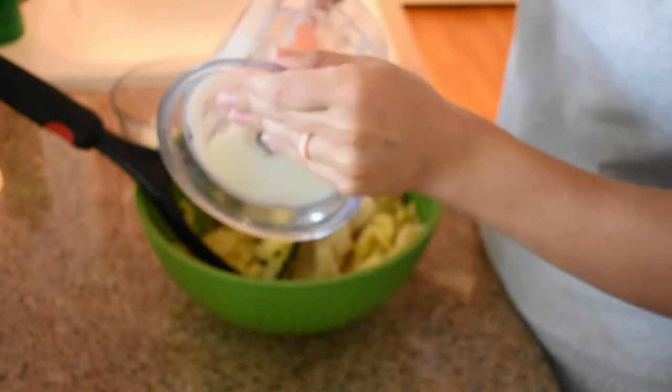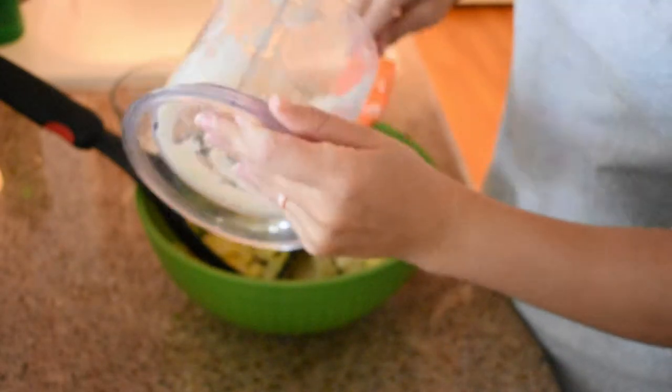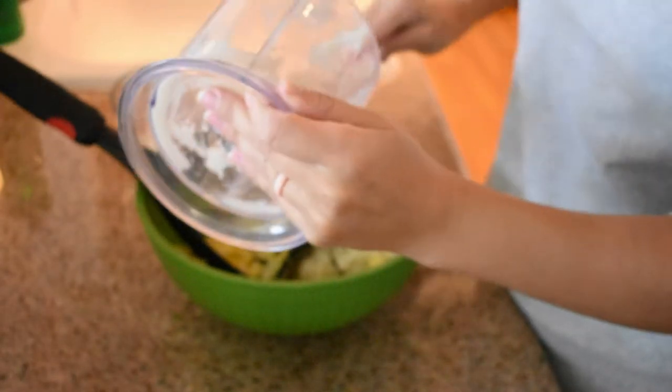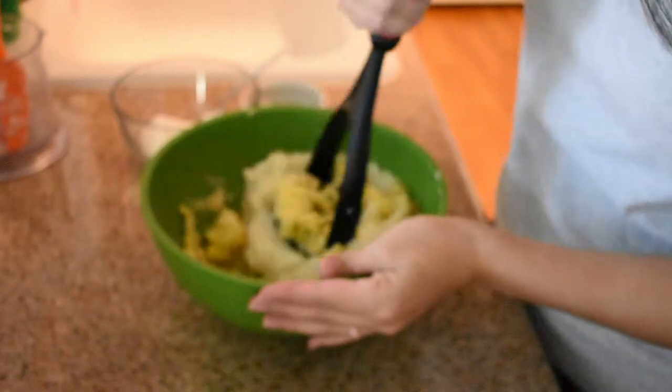Now that I have these potatoes pretty roughly mashed, I'm gonna take this frozen cauliflower. This is just the Kroger brand — I follow the directions on the back and microwave it for five minutes. After that's done, I just put it in a food processor and puree it. So I'm just gonna add that into our mashed potatoes and mix it in.